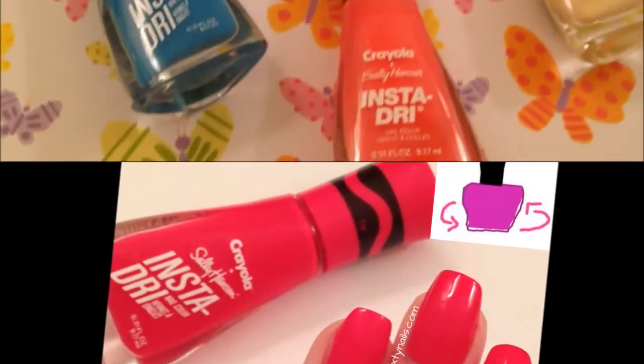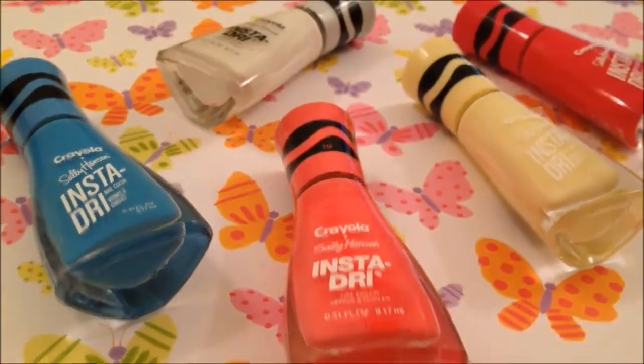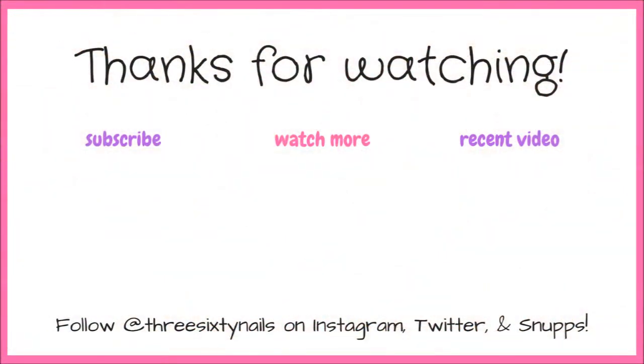So that's it for today's swatch and review video — I hope you guys enjoyed it! Comment below what your favorite polish from this video was, and if you've picked up any of the Crayola and Sally Hansen polishes, I really like them. Thanks for stopping by and watching this swatch and review. I hope you have a polished rest of your day and I will see you in my next video. Bye!